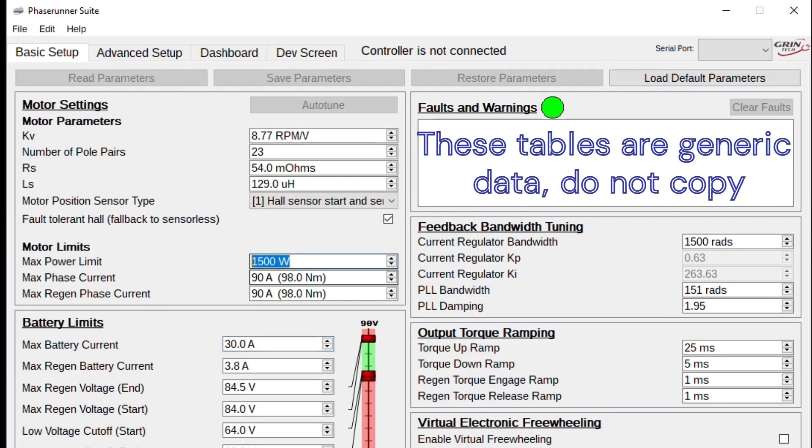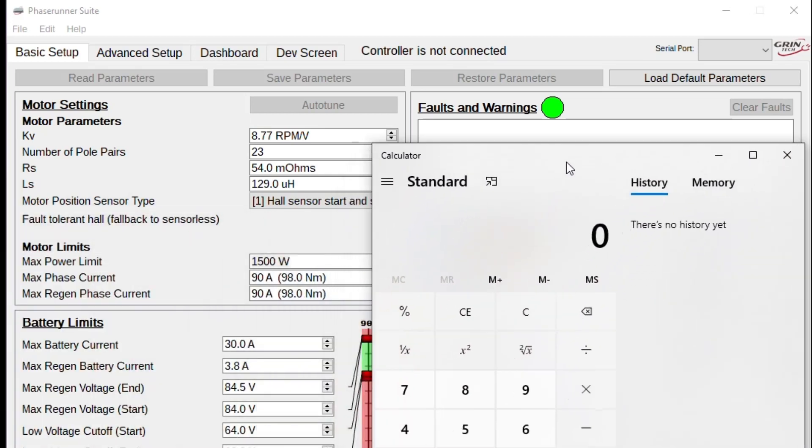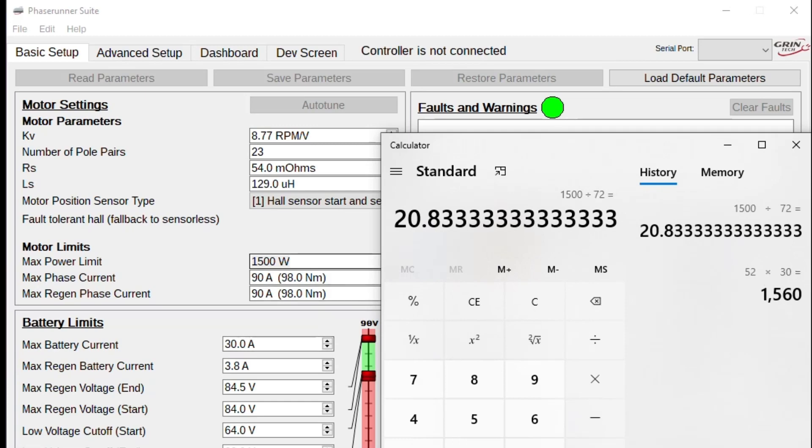We set the watt limit at 1500 watts. On a 52-volt pack, 52 volts times 30 amps equals 1560 watts, which is just over the 1500-watt target, so it will limit to around 29 amps. Running that same equation on the 72-volt pack: 1500 watts divided by 72 volts means we only need about 21 amps. So as you can see, with the higher voltage battery we're actually running less amperage to hit the same wattage target.